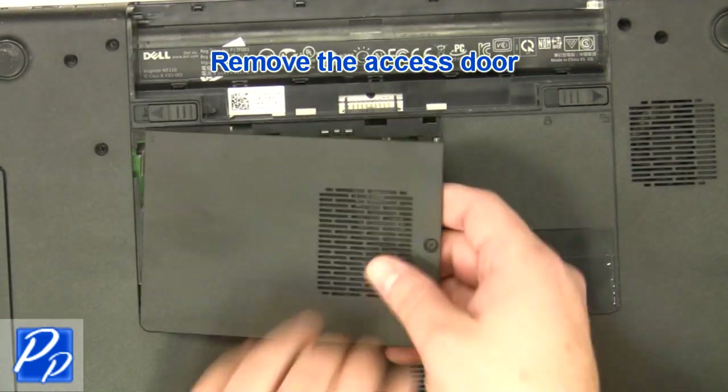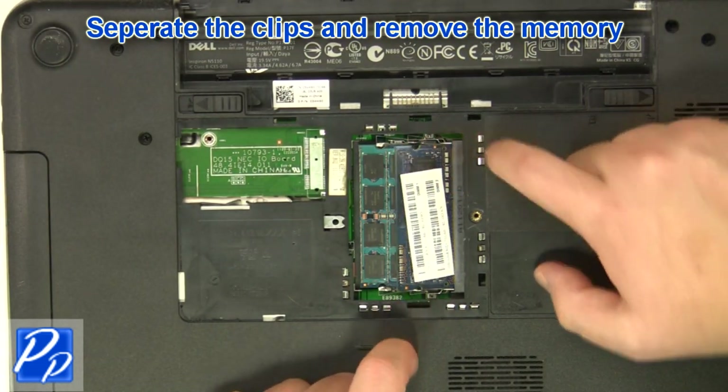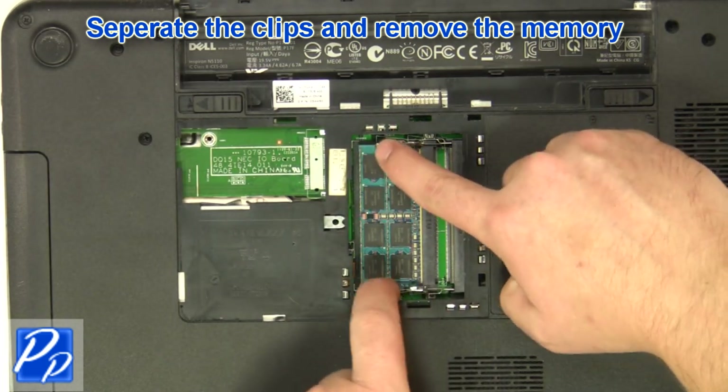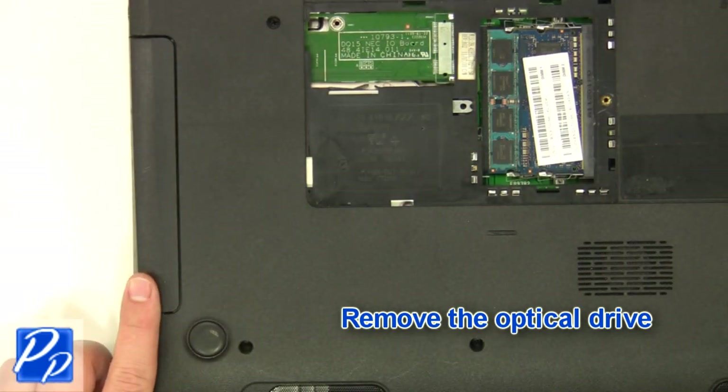Remove the access door. Separate the clips and remove the memory. Remove the optical drive.